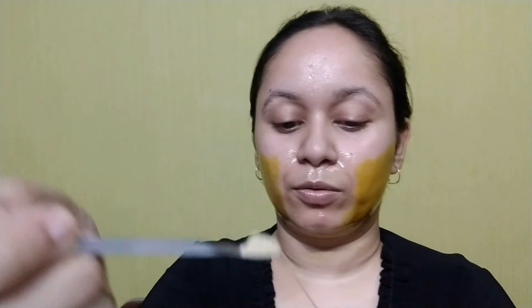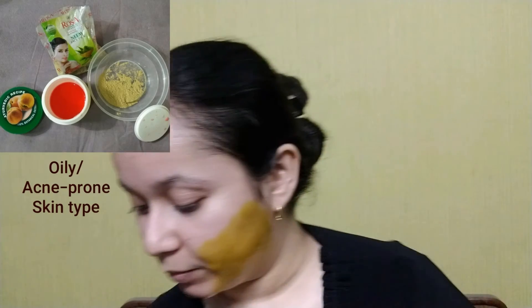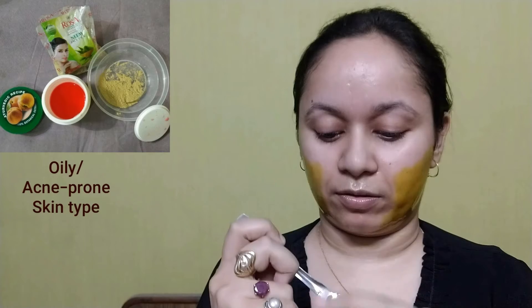For acne-prone skin, mix fuller's earth and neem powder into the Biotic peel off mask to enhance effectiveness. Add rose water and apply concentrating on acne and blackhead-prone areas or the oily zone — the tingling sensation will soothe any active acne or pimple. This mask is somewhat harder than others; add sufficient rose water to mix the ingredients. You can also spray rose water all over your face once the peel off mask is applied, giving active ingredients five more minutes to work.